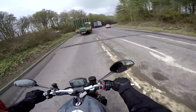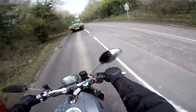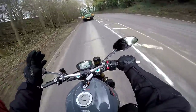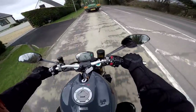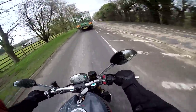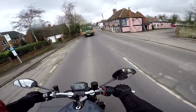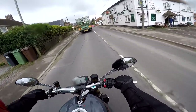It feels nice and light in the corners — in fact it just feels light full stop. It's not one of those bikes where you set the turn and it just sits there; it falls into the flickable category. Considering it's a big beast, it feels much lighter than you'd expect — doesn't feel much different to the baby Monster in terms of flickability. Suspension is fully adjustable and it's actually quite nice and soft as stock.